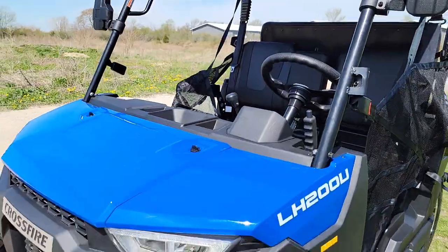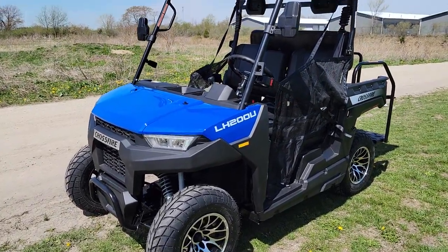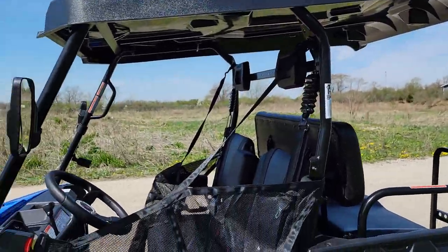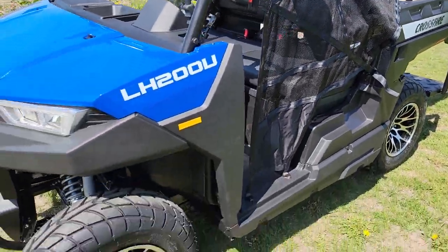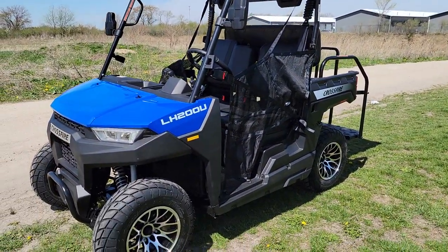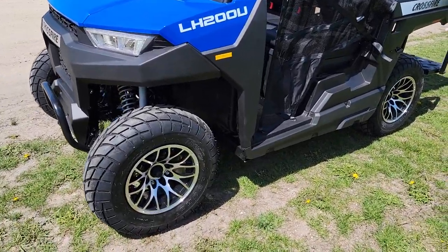The Crossfire is in stock right now but we only have a good handful, so if you're looking to grab one, go ahead and do it now — they are selling out very fast. You also have an extended roof on the top as well. I suggest you call us today at 866-606-3991.